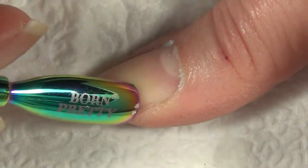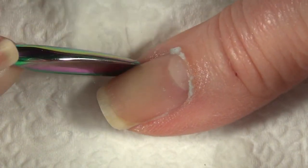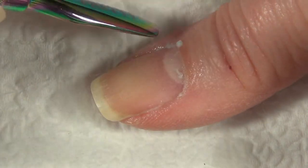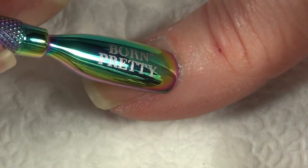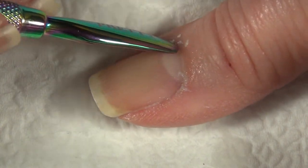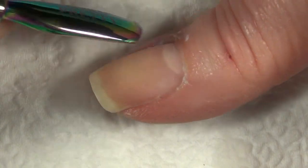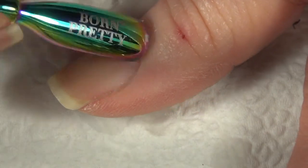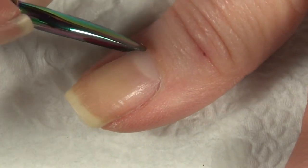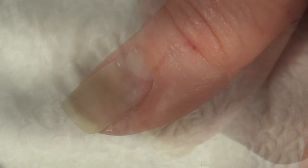Almost immediately I come in with that metal pusher and gently push those cuticles back. You don't want to push too hard or you'll hurt yourself. What I'm trying to do is remove that dead layer on top of your nail that prevents polish from adhering well. I don't do this every single time — it's probably not great to do every single time. Moon Baby Nails is the one who turned me on to this product, and you can get it at Sally Beauty Supply. It's not expensive and it lasts a very long time. Thank you, Tina, for the suggestion.